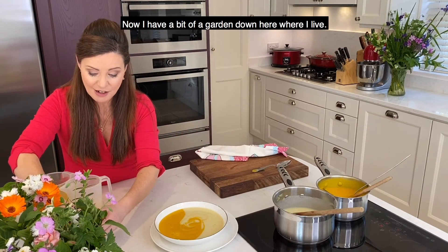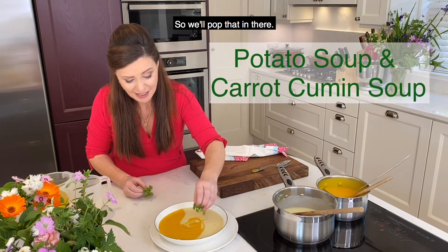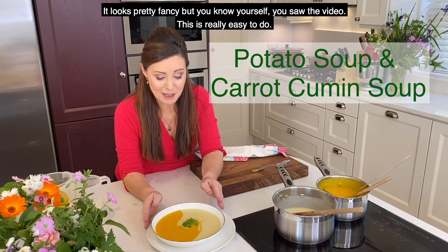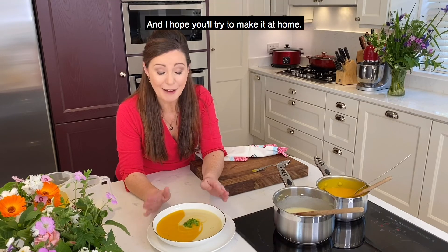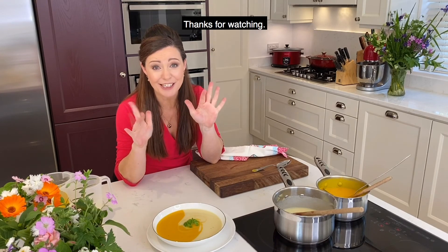Now I have a bit of a garden down here where I live and I grow my own herbs, so I have a little bit of parsley here. I just think parsley is lovely, so we pop that in there. That's my duo of soups — my two soups — which is carrot and cumin soup and potato soup. It looks pretty fancy, but you saw the video, this is really easy to do. So I hope you try and make it at home. For this recipe and lots more recipes, go to goodgrub.ie. Thanks for watching.